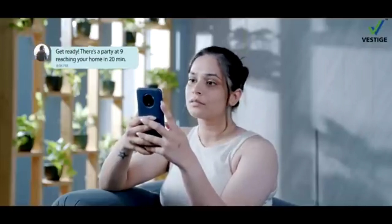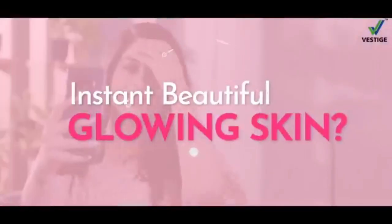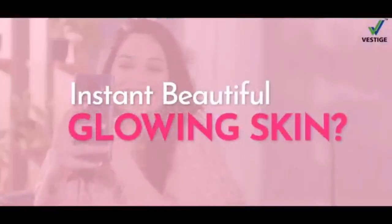Get ready, there's a party at 9, reaching your home in 20 minutes. I'm totally messed up. Someone please help me. Do you want instant beautiful glowing skin at home?